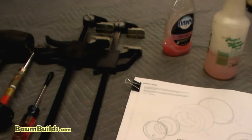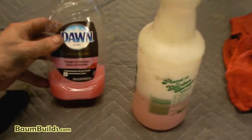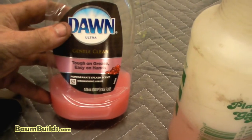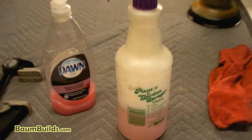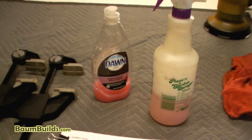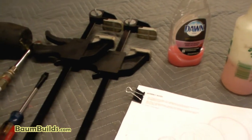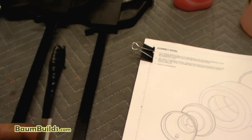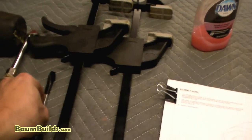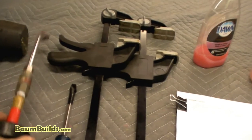Our tools for this assembly include dish soap — I'm using Dawn, tough on grease, easy on hands — mixed with some water in a spray bottle. This will help the rubber tire slip down over the rim and help the PVC slip over the tire. I have two quick clamps to squeeze the tire down, a screwdriver taped up to use as a tire iron so it won't scratch the paint, a hammer to help persuade the PVC, and of course an air compressor to pump it up.